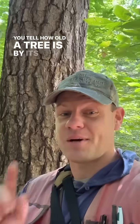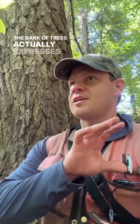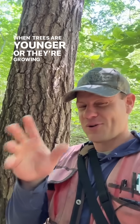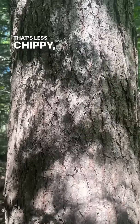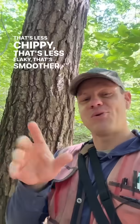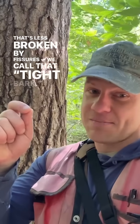You can tell how old a tree is by its bark. The bark of trees actually expresses itself across a spectrum. When trees are younger or growing more quickly, when they're just in the prime of life, they tend to have bark that's less chippy, less flaky, smoother, and less broken by fissures. We call that tight bark.